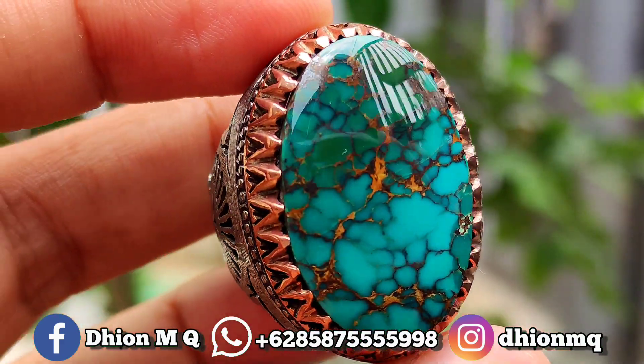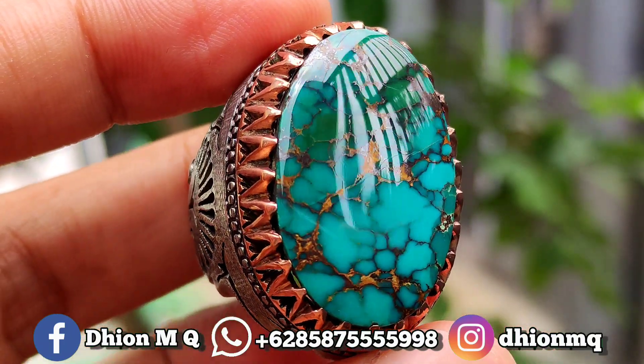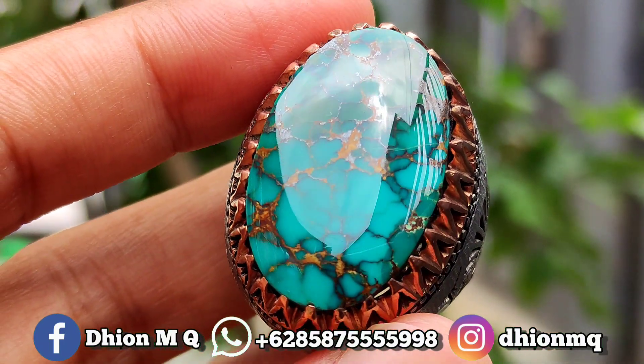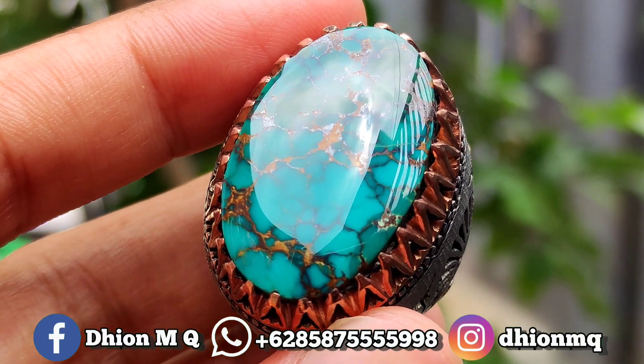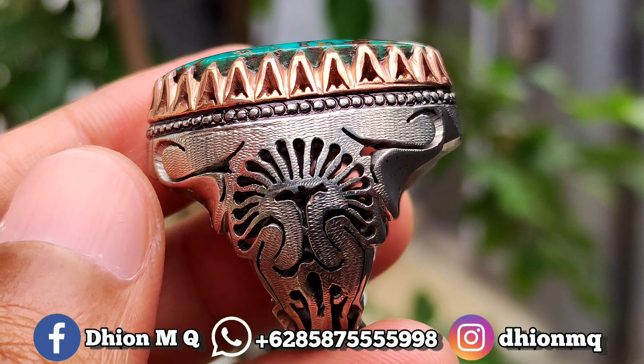Untuk materialnya juga mulus, licin, dan juga kinclong, sangat ngaca sekali. Karena materialnya material matang, sangat ajib dan juga istimewa. Silahkan disimak, batunya ngaca ya.